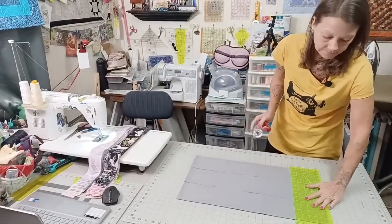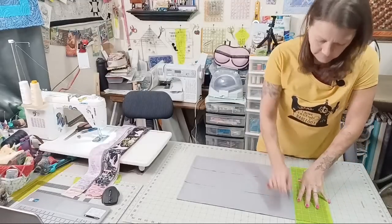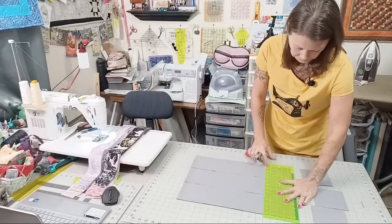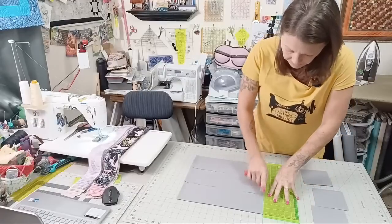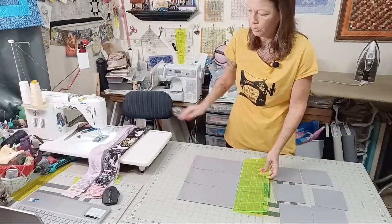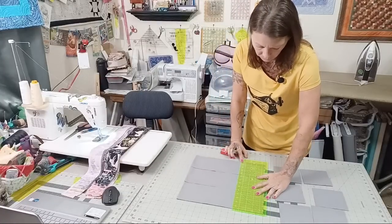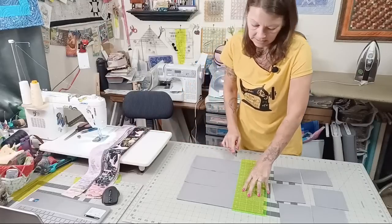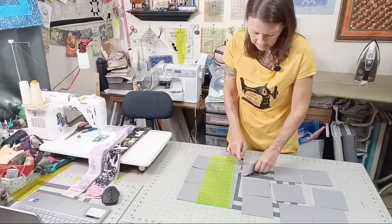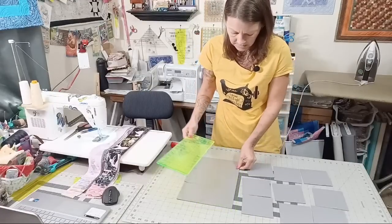I'm going to line them back up keeping them folded in half, grab a different ruler, cut the selvedge off, and then start cutting four-and-a-half-inch squares.